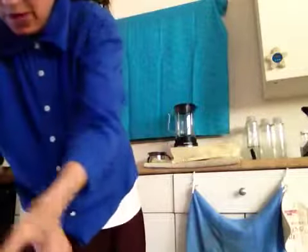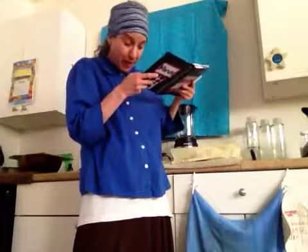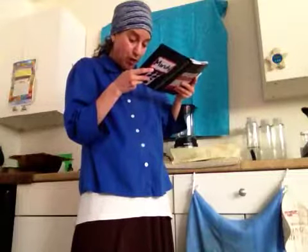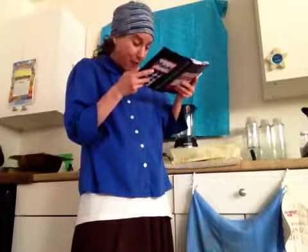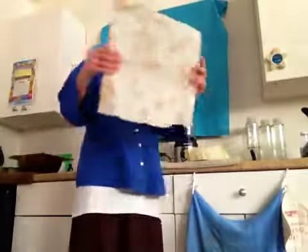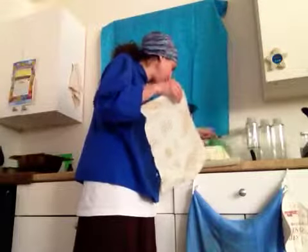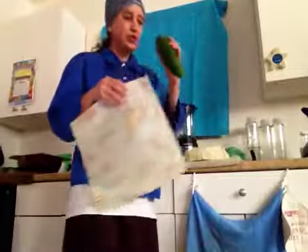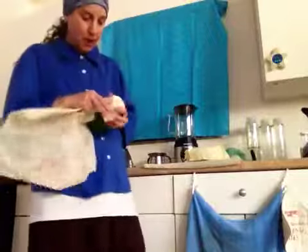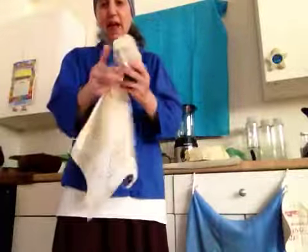The medium one is good for covering a bowl, a half a sandwich, baked goods, a half a cabbage or cantaloupe. The large one can be used to cover a large bowl, a pie dish, wrap your celery, or a half a watermelon. I also have a cucumber here — you can just place the wrap around the cucumber to cover it up, like if you don't want to put it in a plastic bag.